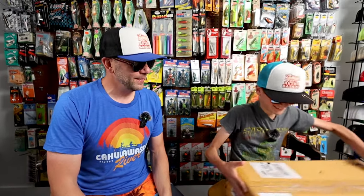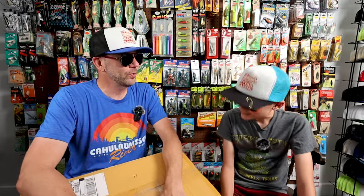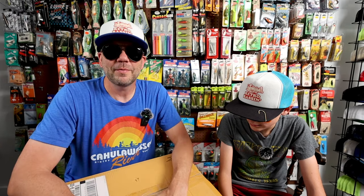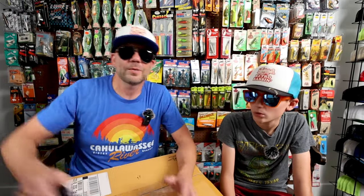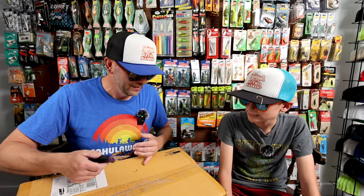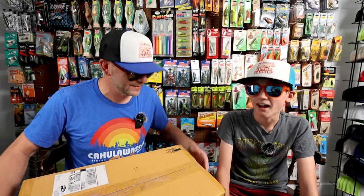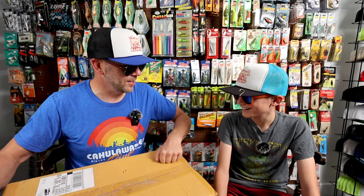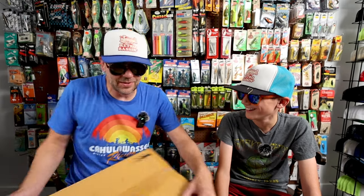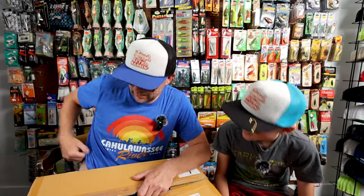We have one more package to go through and this one is a big one — last but not least. This comes from our Bassin' Bud Bob, who I was fortunate enough to fish with earlier this year with Small Water Charters down at a little lake in Central Florida. Bob had been a subscriber of the channel for a number of years, and I got wind that he was going to be booking a charter with John of Small Water Charters, so I snuck on down and met him by surprise at the boat ramp. We had a pretty fun day on the water — definitely we'll put a link to that video down below. And to return the favor, Bob sent me this.